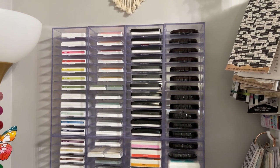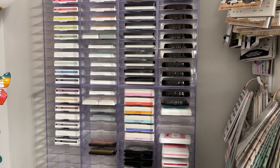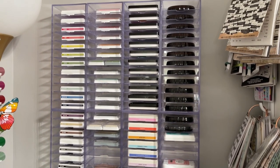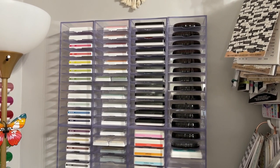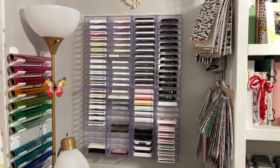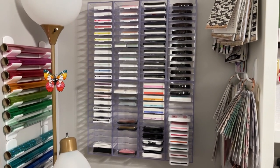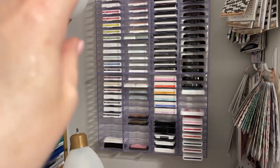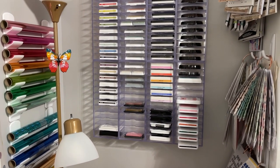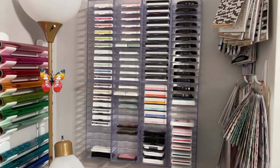I couldn't talk about stamps without briefly mentioning how I store my ink pads. I have eight acrylic storage pieces from Scrapbook.com that my husband attached to the wall — vertical storage so I'm not taking up shelf space. I have all different manufacturers there, organized in rainbow order: Studio Calico, Ali Edwards, Paper Person, Scrapbook.com, Close to My Heart, and others. I do have a little room to grow, but after that, no more stamp pads for Michelle!